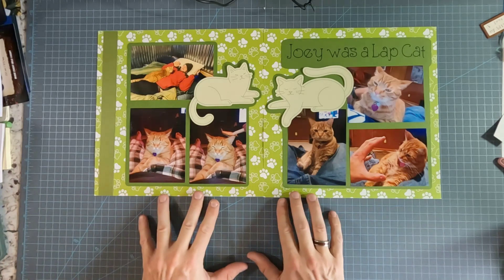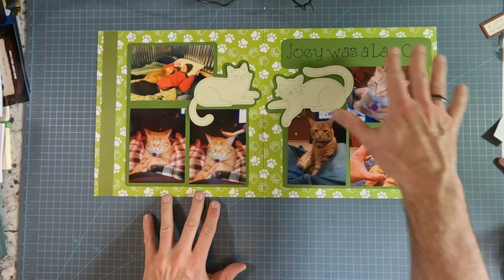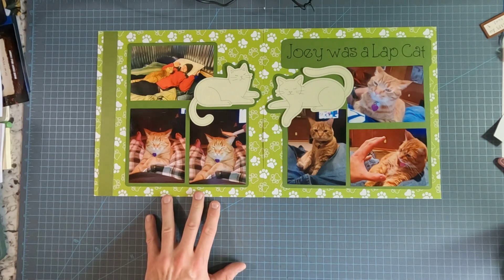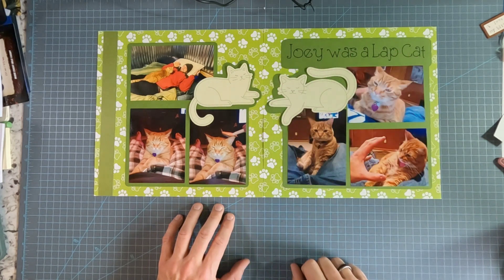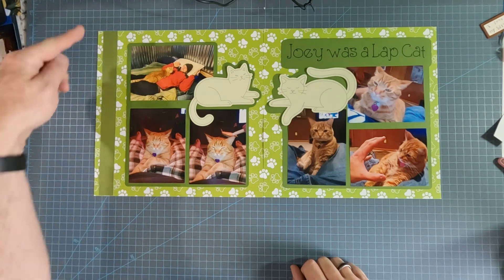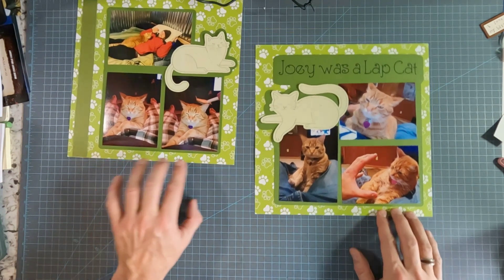So this paper came from a cat paper pack. I designed the mats and graphics in Cricut Design Studio — these are drawn out and then cut on my Maker, same with this one, using a marker in the machine to put that together. I do have this border strip, and we will be sewing the pattern into this one, so you'll see that at the end of this project.